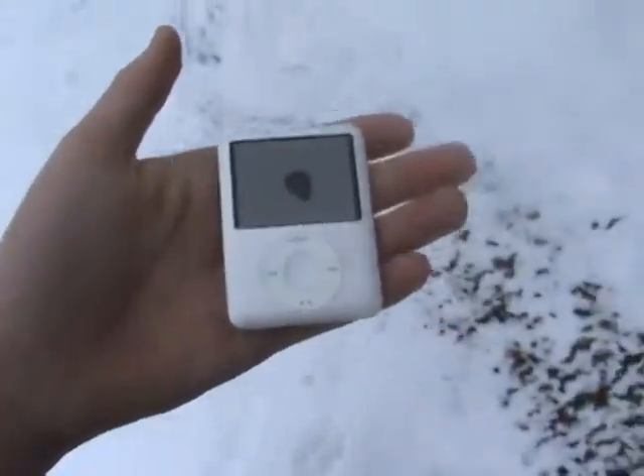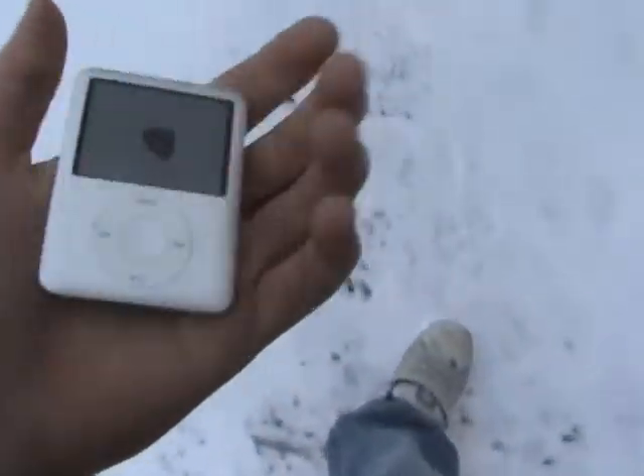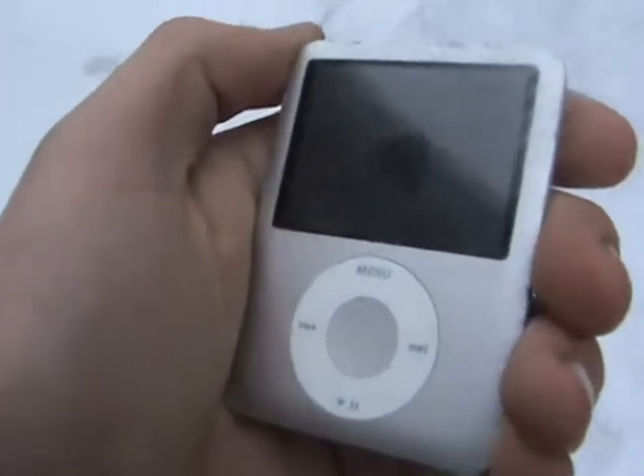So here's my iPod nano, 4 gig. The other day I was just walking around outside — I'd been missing it for a while — and you know, this was back when the snow melted, and there it was, sitting in the mud, face down in a pool of water. So I dug it out. There's a little spot on the screen.